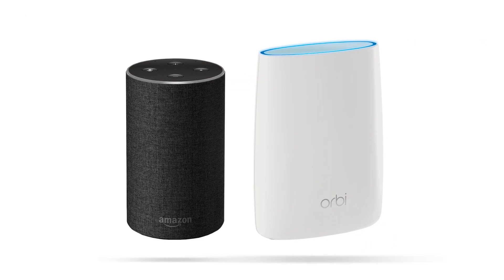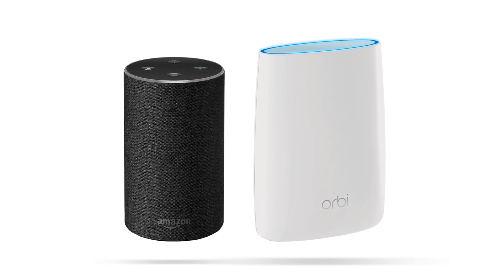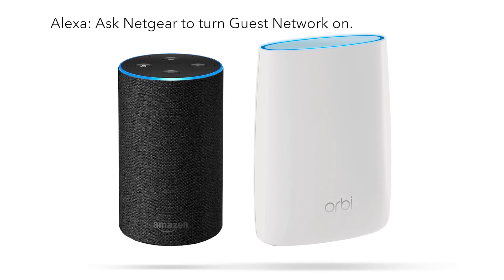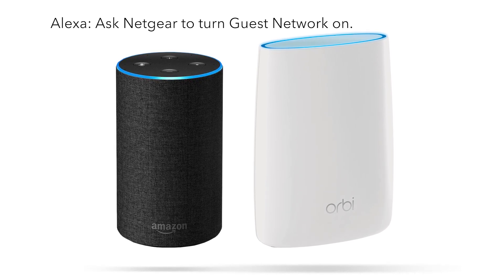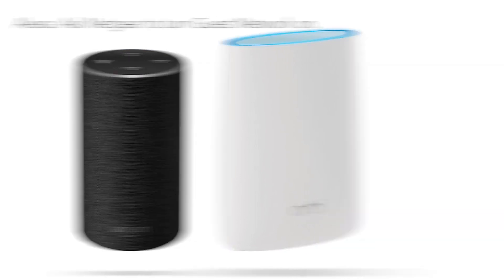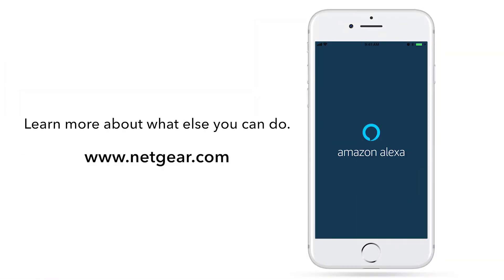Accept the conditions and you're ready to go. Let's try some of the commands out. Just say, 'Alexa, ask Netgear to turn guest network on.' Alexa will enable the guest network and send the network credentials to the Alexa app — it's that simple. Learn more about what else you can do with your Netgear router using Alexa at www.netgear.com. Thanks for watching.